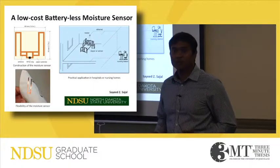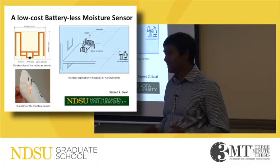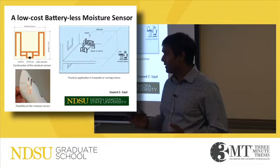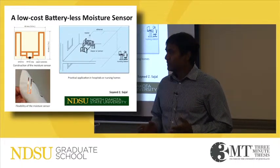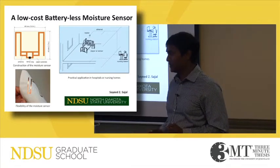According to the Center for Disease Control and Prevention, urinary incontinence affects at least 10 million adult Americans. 1.5 million people currently living in nursing homes — half of them are incontinent. 7 to 20 percent of adult patients in hospitals are affected by incontinence.